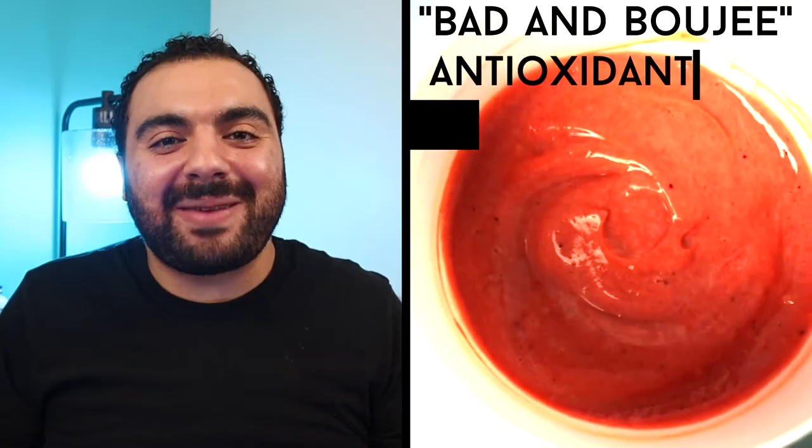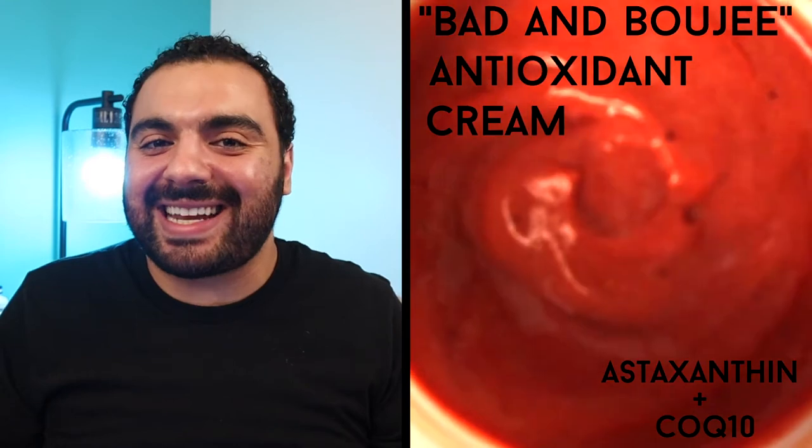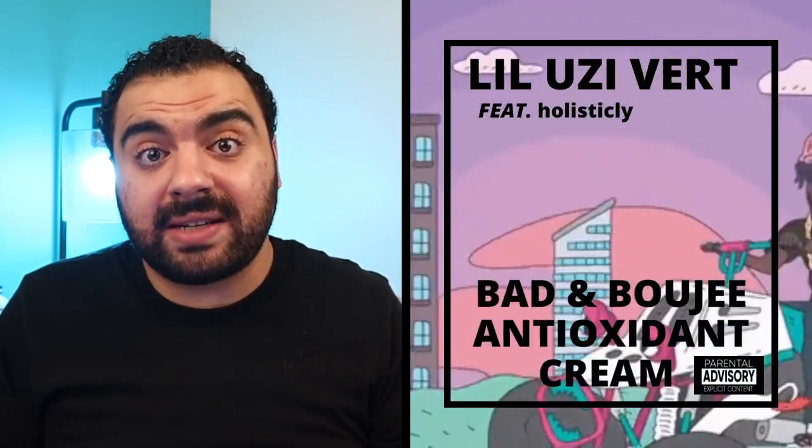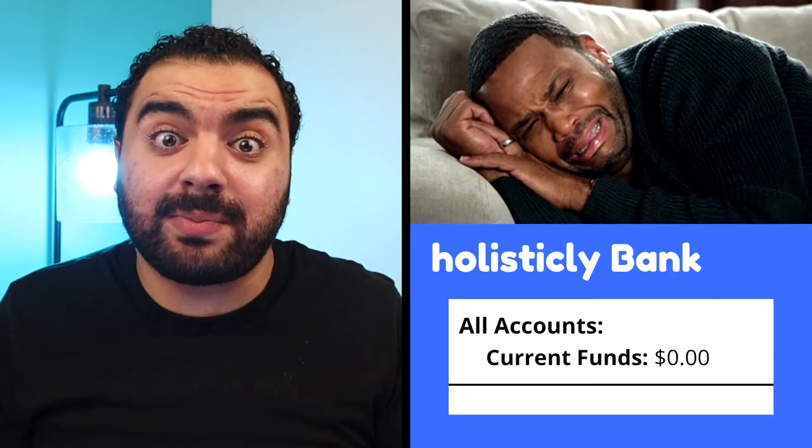If you watched my previous videos on astaxanthin and CoQ10 in my supplements masterclass series, I promised you guys that I would show you how to make what I like to call my bad and bougie antioxidant skincare cream. Sadly, this video is not endorsed or sponsored by Lil Uzi. If you haven't already, go back and check out those episodes where I teach you all the amazing benefits that astaxanthin and CoQ10 can have for your skin.